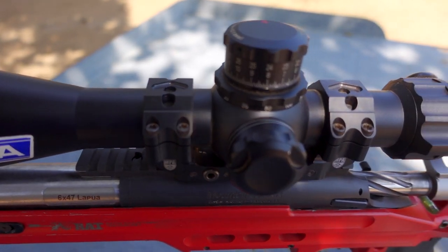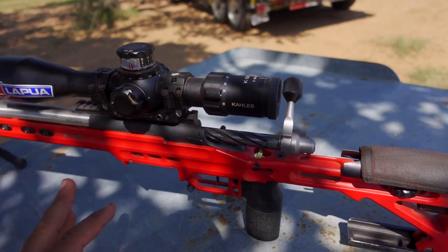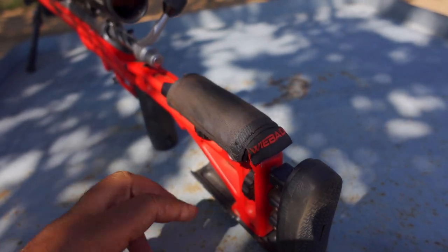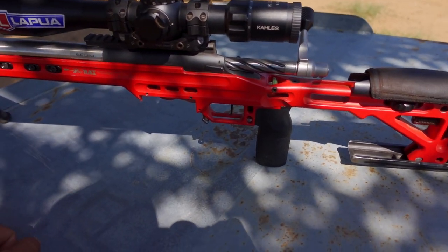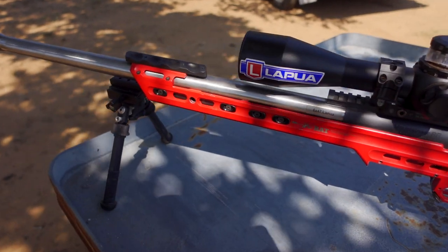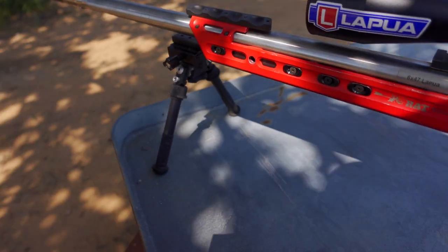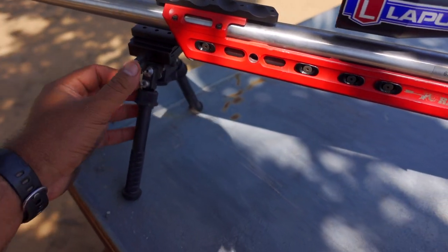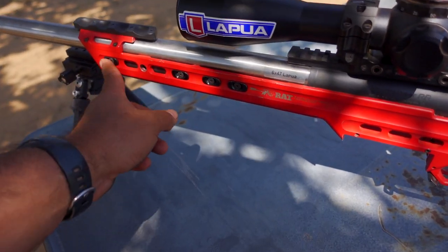It has a Collis 5-to-25 scope with a Skimmer 3 reticle, though I've been really looking at the Skimmer 4. This is a mil scope, first focal plane. I also have a wee-bed cheek rest on it, which makes everything more comfortable. This is an MPA Competition chassis — it worked so well on my first PRS rifle that I stuck with it and now I have two others. My bipod is an Atlas; I don't remember which version exactly.